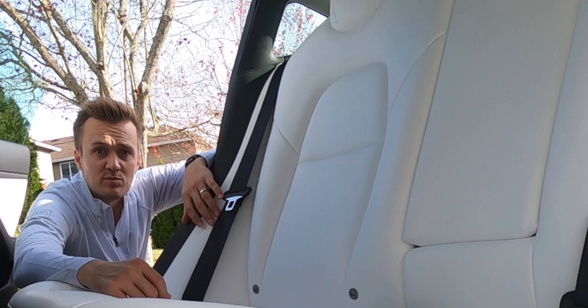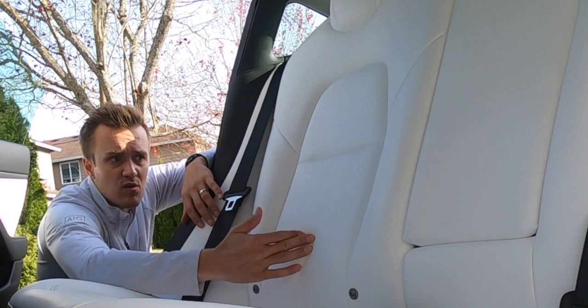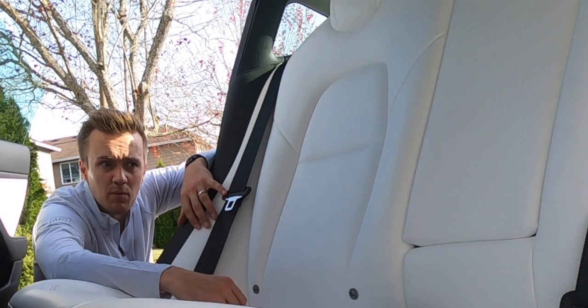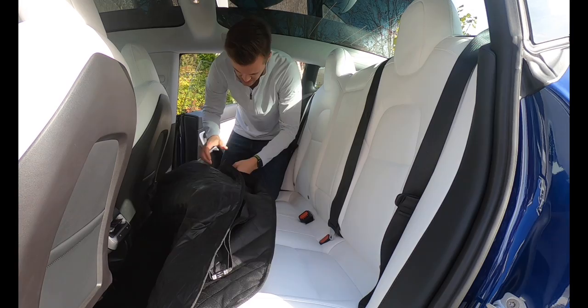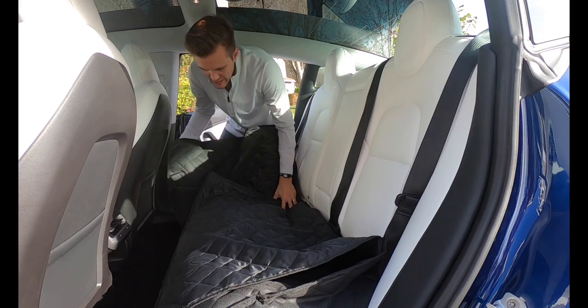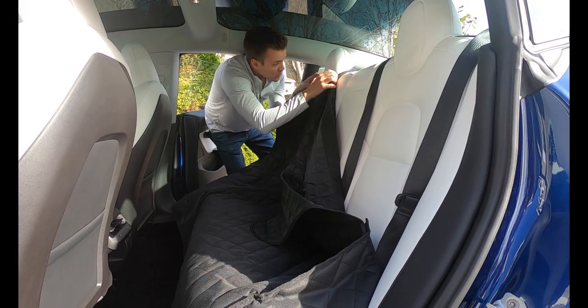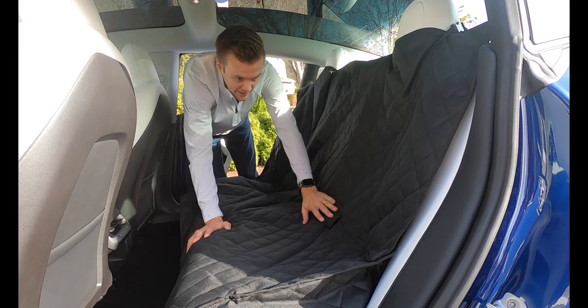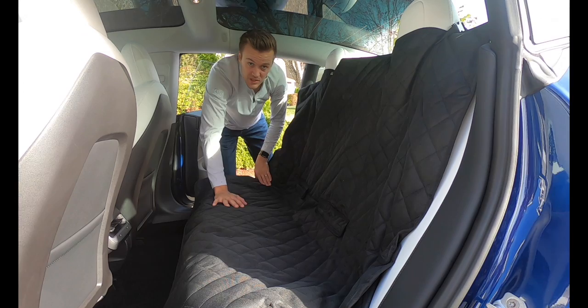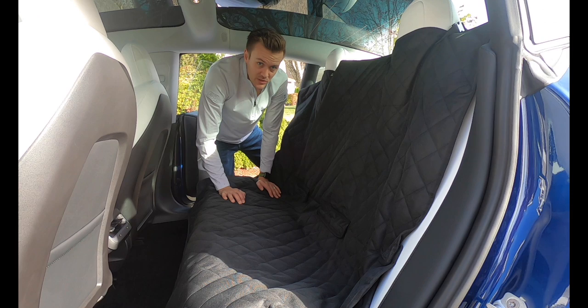My first concern was the white seats — how do I protect them from car seat indents and all the grubby stuff kids bring in. Here's my solution: I bought this seat cover. I think it's actually made for dogs, but it works really well. It's like a big seat cover — you lay it down flat, these ends come up and hook over the seat. Just covers everything. In terms of protecting my seats, that one's checked.